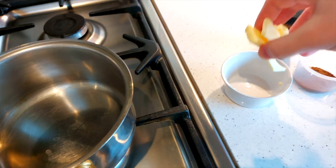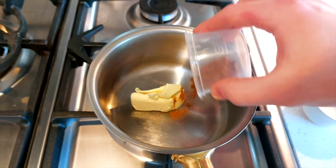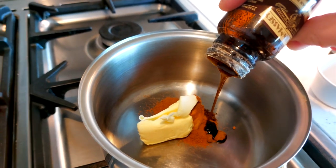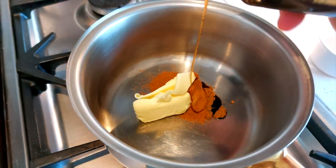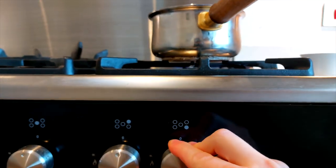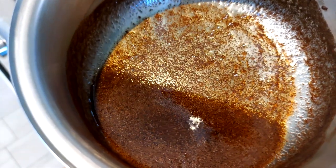Meanwhile, we're going to make a vanilla and cinnamon flavoured butter — it is so simple. Into a saucepan combine 35 grams of unsalted butter, 2 grams of ground cinnamon or one cinnamon stick, and 5 grams of vanilla bean paste or vanilla extract. I prefer vanilla bean paste because it gives you those specks of vanilla throughout. Heat on medium heat until the butter is melted, then set to one side and keep warm.